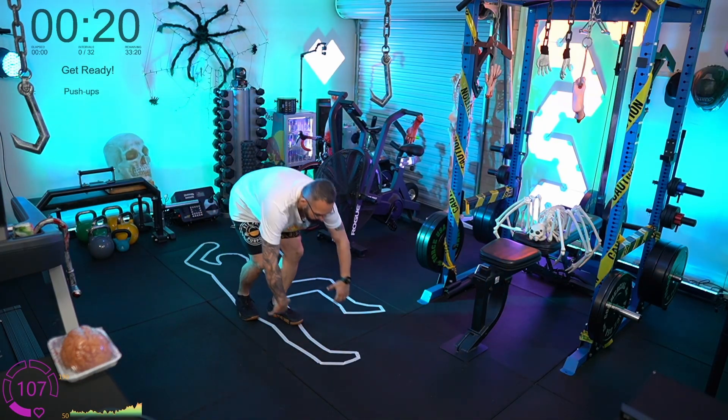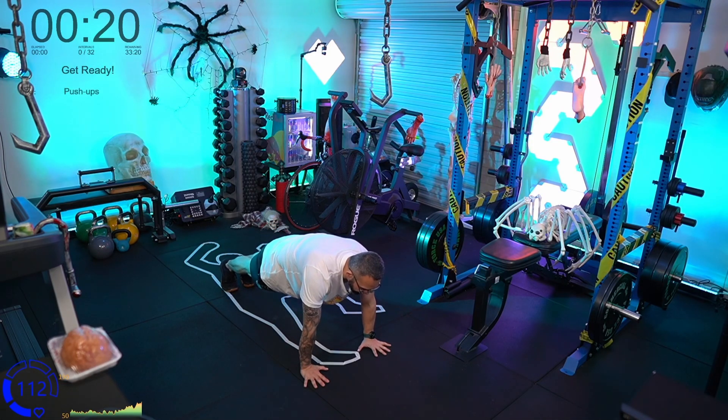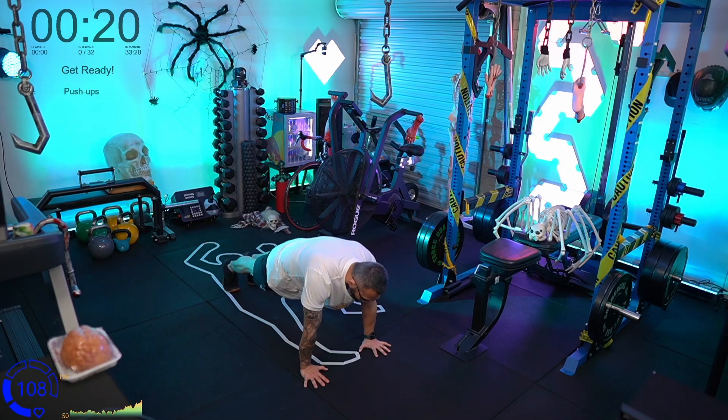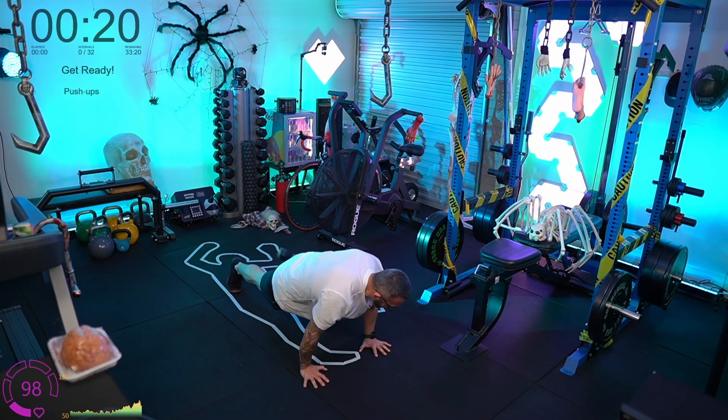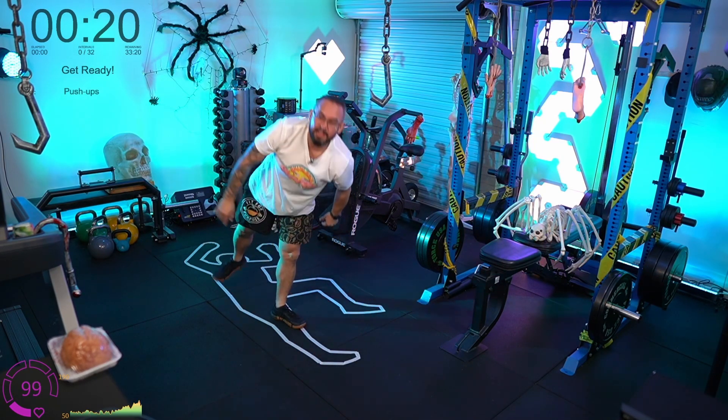The third movement is what we call a multi-climber. It's a mountain climber — we're in a high plank position. We bring our knees up to our chest — one, two — and then we go side, side. So it's like a multi-tool: we're doing more than one thing. Middle, middle, side, side. The pace at which you do these is going to be determined by you and your cardio level.